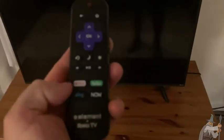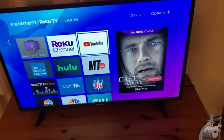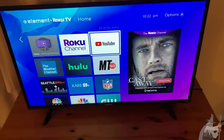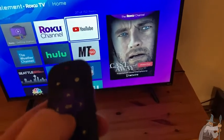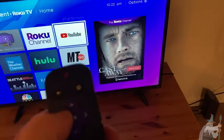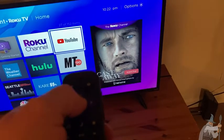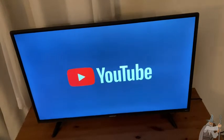I'm going to go ahead and turn it on right now so you can see how it works. Here's the remote for the Element Roku TV. All you do is press the power button. And it's turning on. You have all kinds of options — you see you have the Roku channel, YouTube, Hulu, and there's a Netflix button here. I'm going to go up to YouTube and it's loading. YouTube — cool, right?